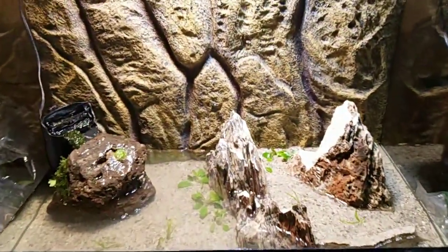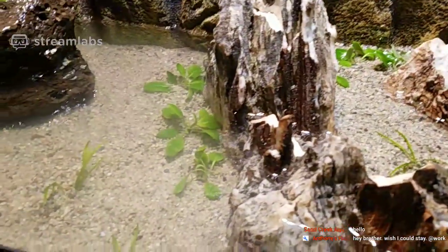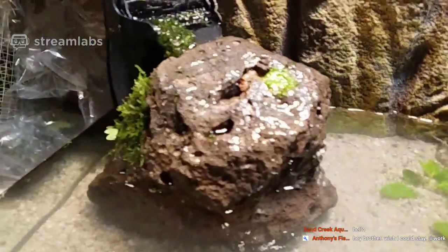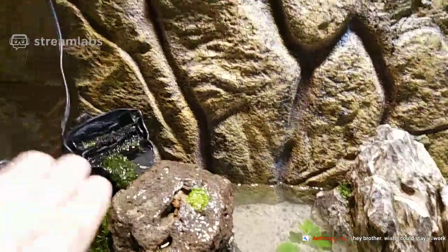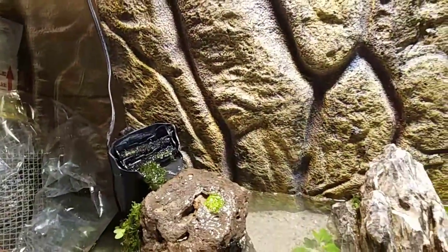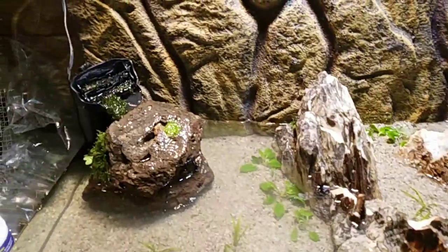We're gonna go get some mudskippers. Some of them will be on this area on the sand — there's water in there and growing plants — and the others will go in the water sometimes, get on the rock sometimes, skip and jump around. I might put something on that filter so they don't jump in there.